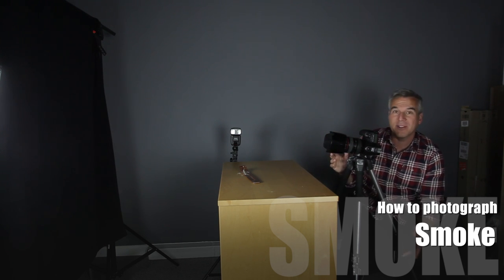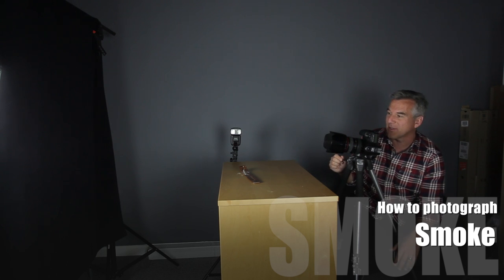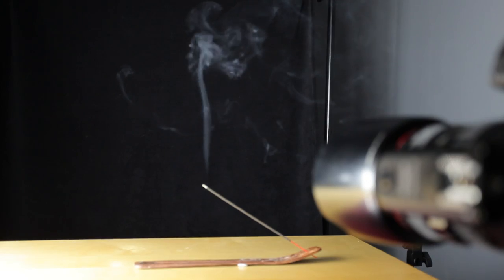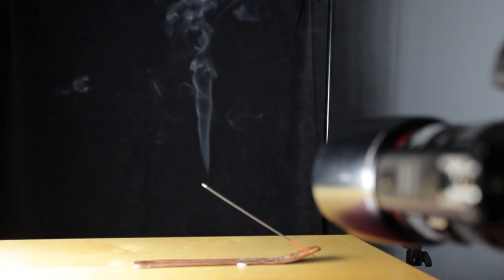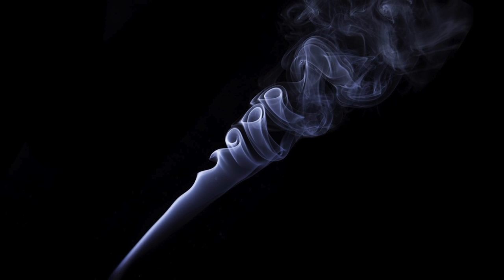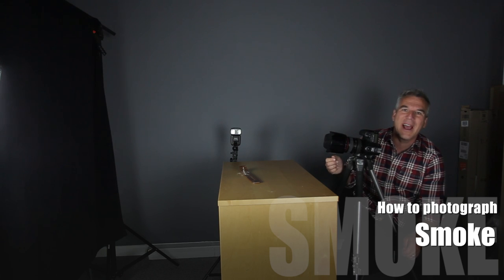We'll have a play in Photoshop after this and I'll give you some results at the end. But a lot of fun on a very quick project — if you've got these little incense sticks, you can have a go at home and get some great results. So give it a go and have some fun.